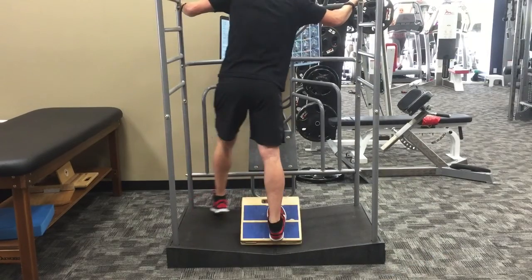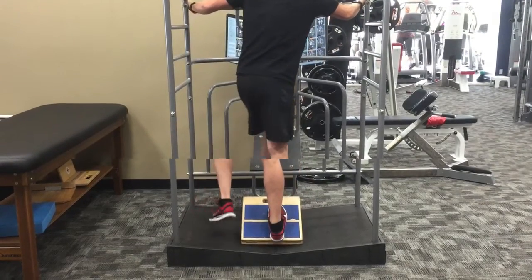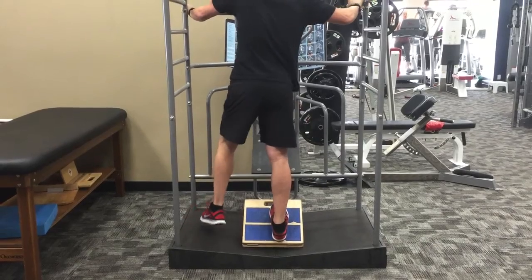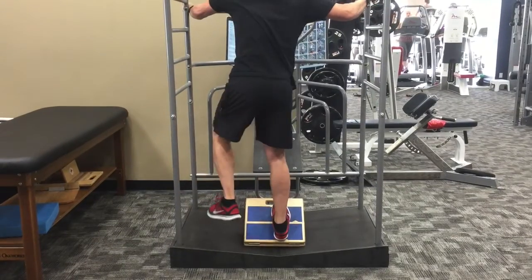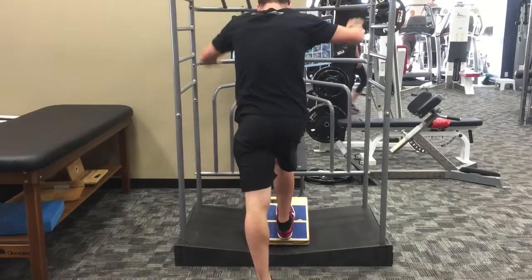I've slowed things down here so you can see how I'm using my left foot to drive my hip and ankle into different positions, and then I'm going to end with a transverse plane or a rotational twist or stretch on that calf. Make sure you're twisting from the hip and through the ankle and not the low back. Good luck.